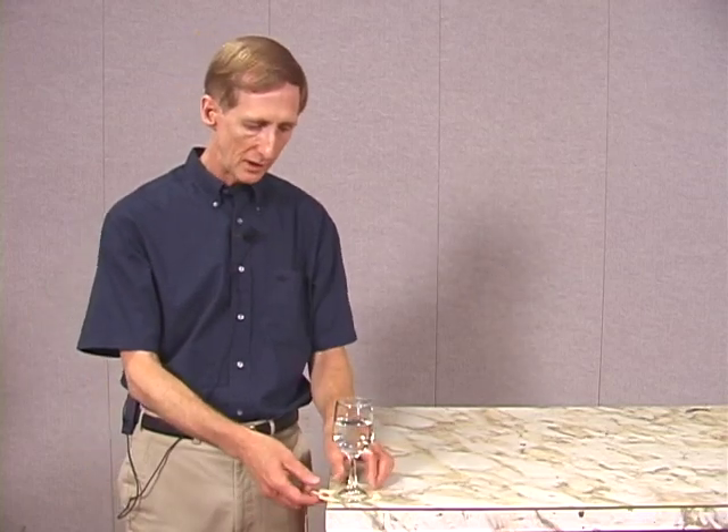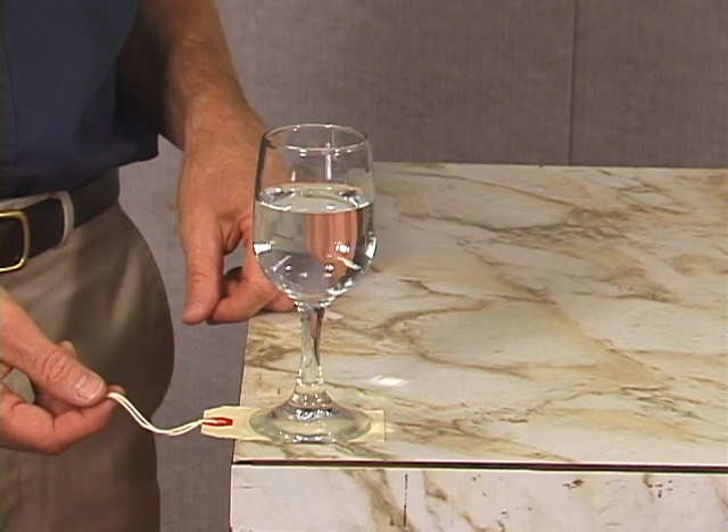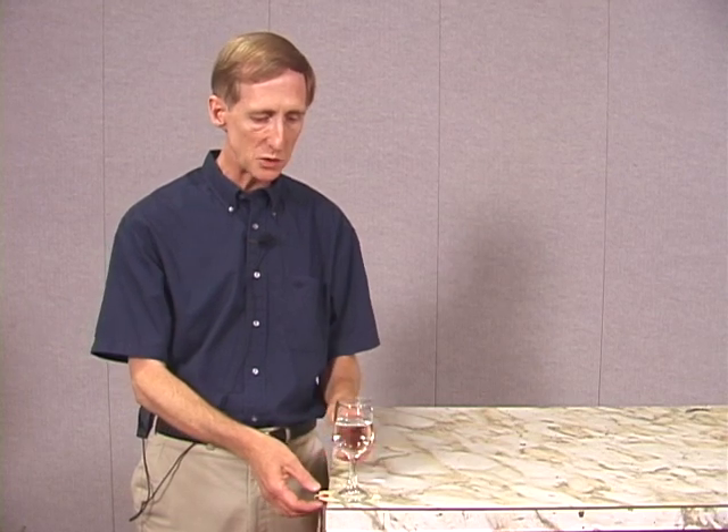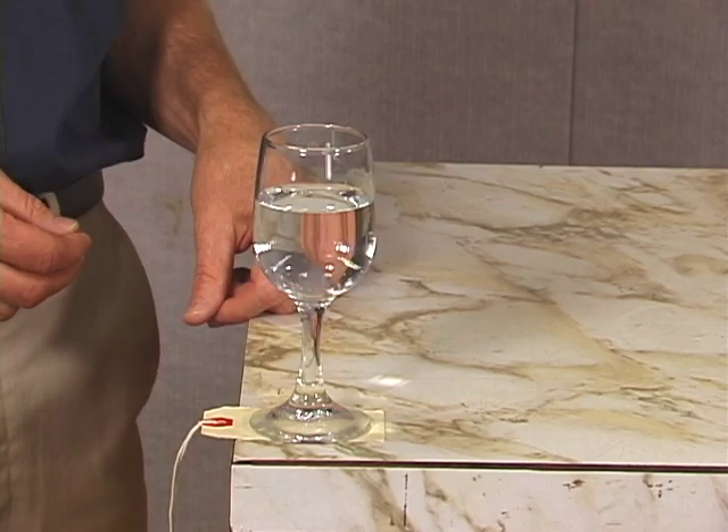Now let's review the physics of this. I pulled on the tag with a fairly large force on a small mass, because the tag has very little mass. As a result, the acceleration of the tag was quite high, because acceleration equals force divided by mass — force is large, mass is small, giving a large acceleration. On the other hand, the glass was acted on by a relatively small force of friction but has much more mass than the tag. So we had a small force and a large mass, giving a small acceleration. As a result of the smaller acceleration of the glass compared to the tag, in the same amount of time the glass didn't move nearly as far as the tag did. And as long as I'm pulling quickly, I can make that happen.